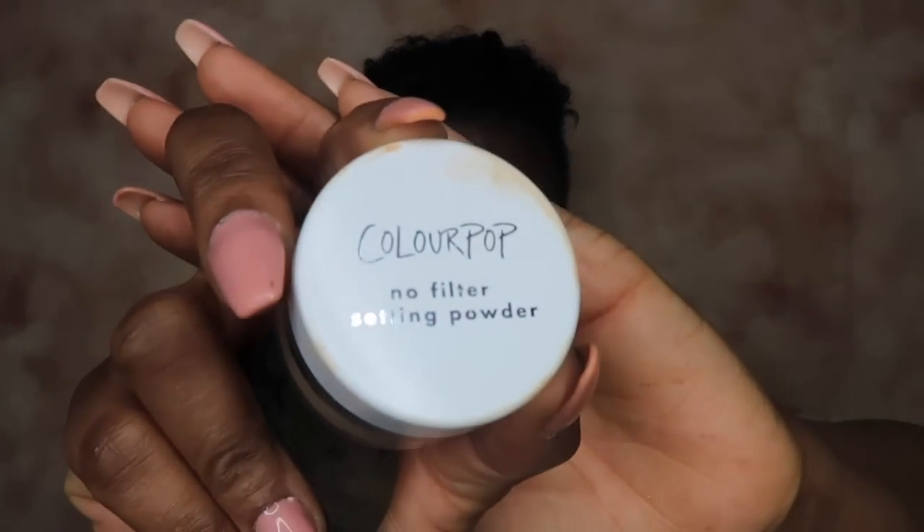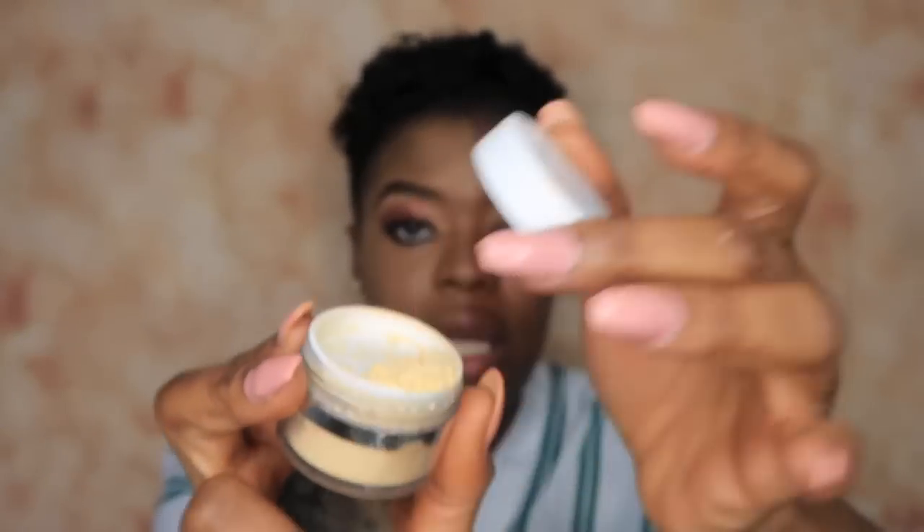I'm also going to be using the Colourpop No Filter Setting Powder to set my face today, using it in Banana.